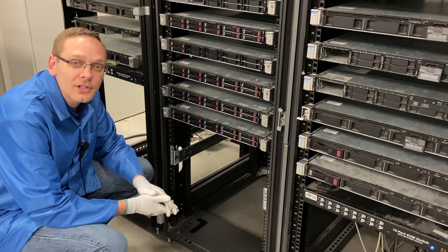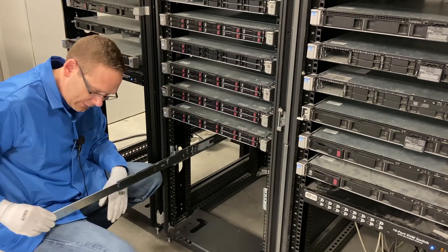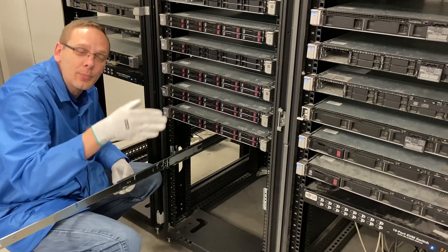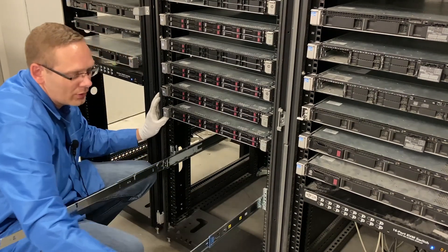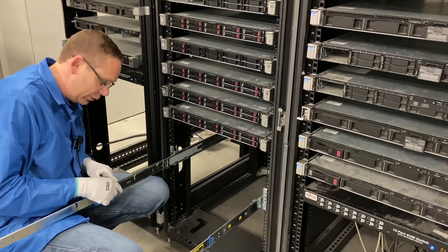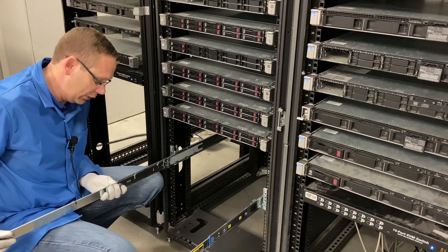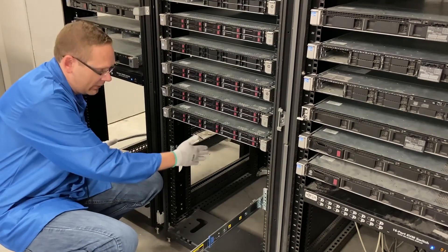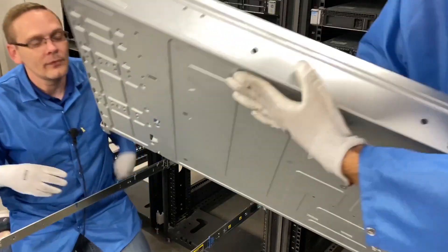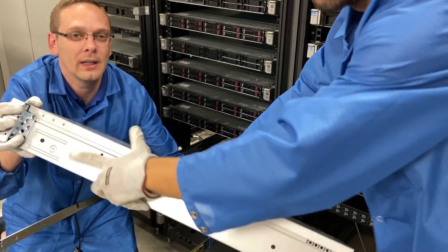Now we'll show you the inners and then actually put our server in. When you pull out the inners, you'll notice there are two sets — the first one pops out and then the second one comes out. There are four notches in them where we're going to place the rivets on the side of the server. Before we put the server in, I want to show you there's a blue button right here. If you needed to push the inners back, they're locked in place, so you push the blue button and then you can slide your inners back into place. Go ahead and bring it on over, Angel. If you look at the four rivets on the server, that's what we're going to line up.